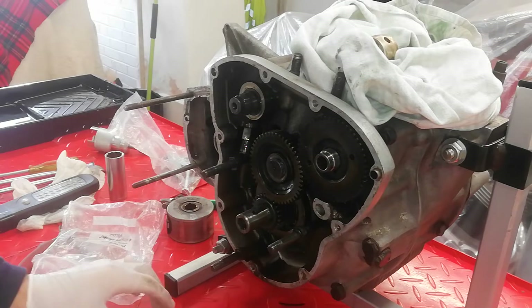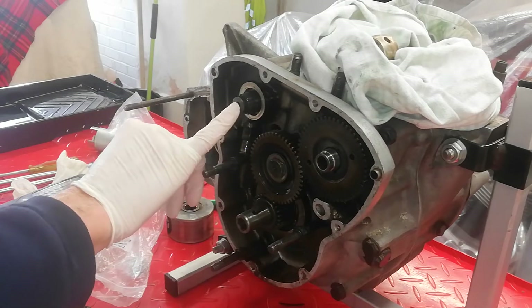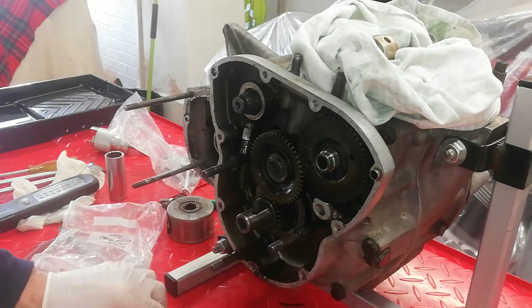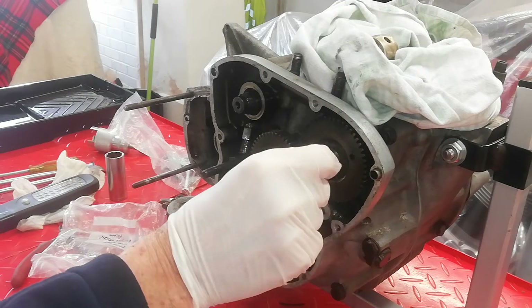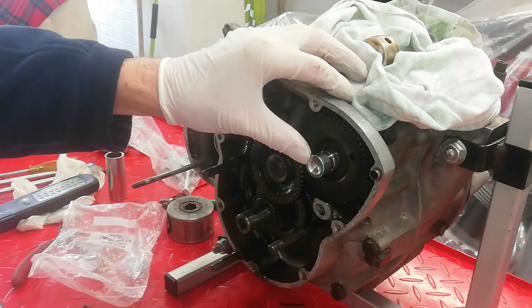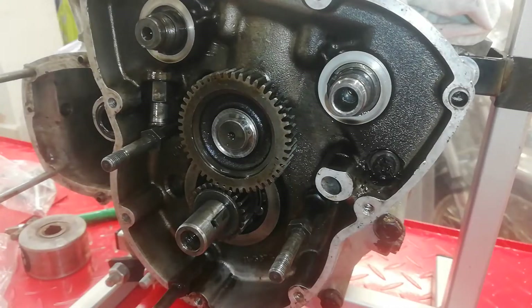That's the inlet pinion off. Now we're going to do the same for the exhaust. The only difference is the exhaust has a solid cam ending with a big hole in it, which is where the advance and retard goes for the ignition. We've got these two little spacers that go in so that when we do this central bolt up, we're not going to damage the end of the camshaft.